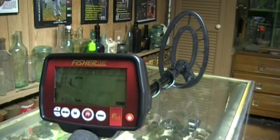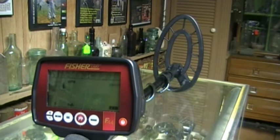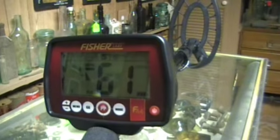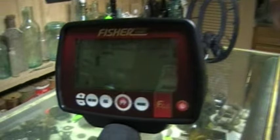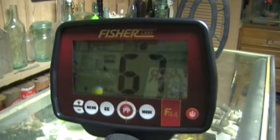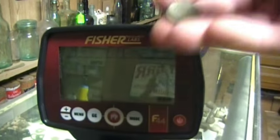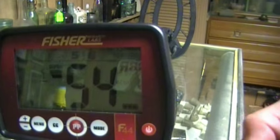Even though there's a ton of metal in this room and on this display case, I want to run a couple targets over the coil so you can see the huge numbers and see what they read. Here's a fishing weight to start with. This is a four-tone unit, by the way. How about a Merc — you're going to see that the numbers read a little bit lower on this machine. Wheat penny — a wheat reads in the 50s.